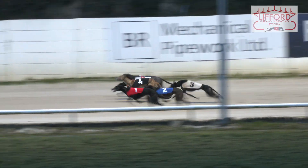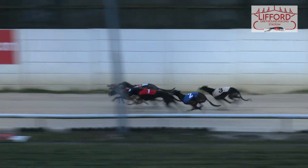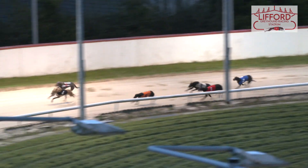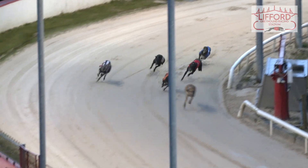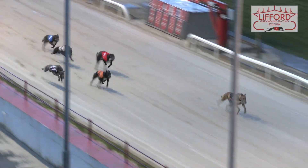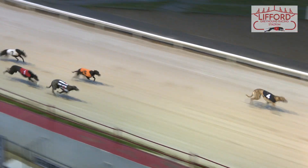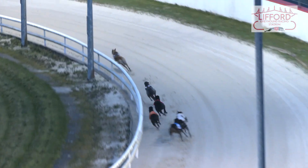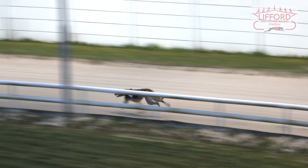The first race is to level start. One on the inside has a slight lead. Four leads, six on the inside. Five is on the inside, and it's a fine run.